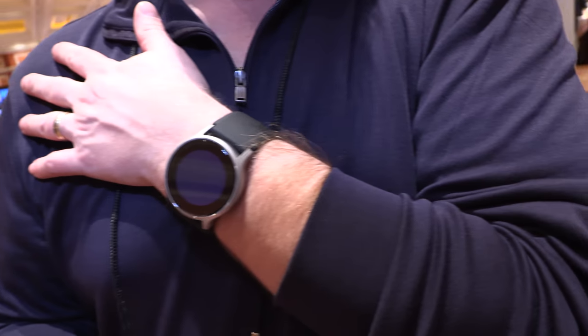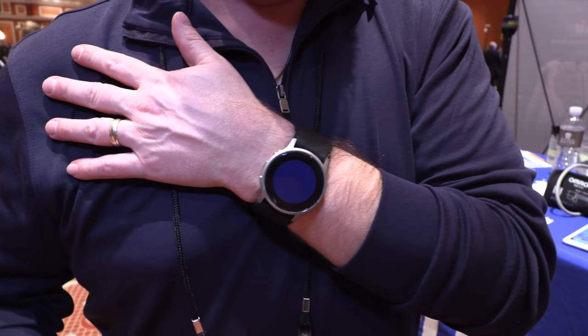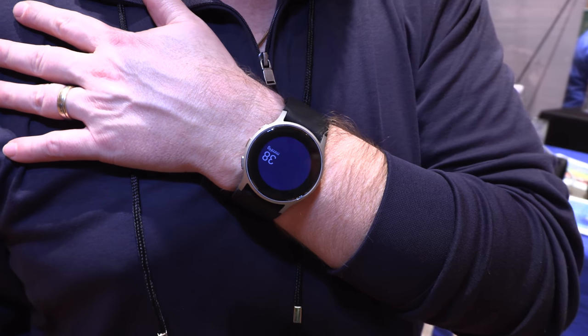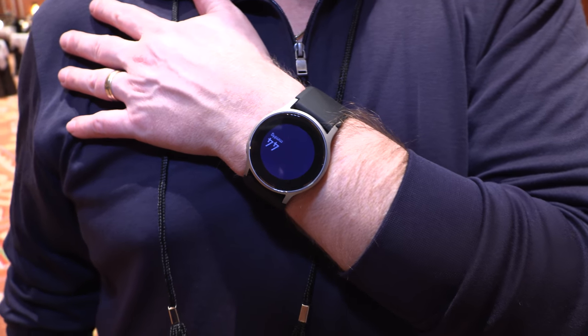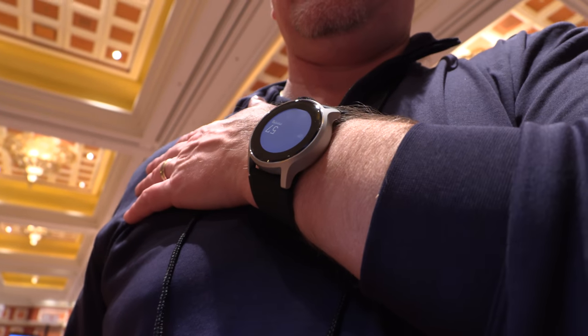I would have to put my hand over my heart. Any time you take your blood pressure at the wrist, you have to put it at your heart level. That's interesting. And so it is now starting to inflate.